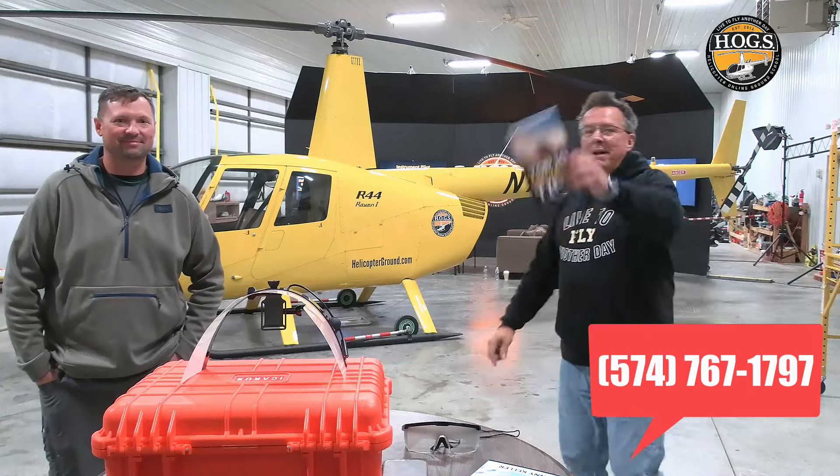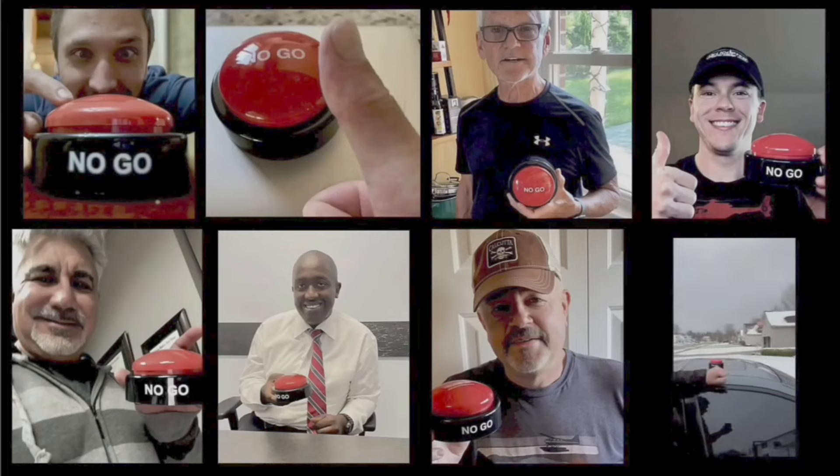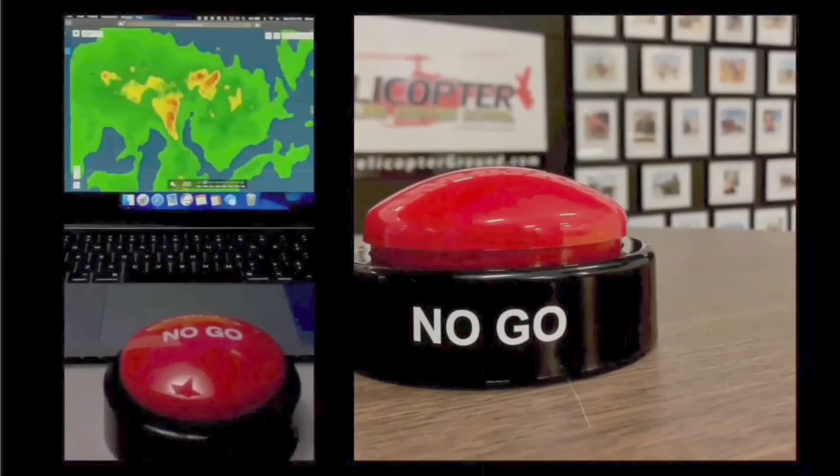Links are posted below, including the phone number. When you feel the pressure to fly but know the right decision is to stay on the ground, hit the no-go and live to fly another day.